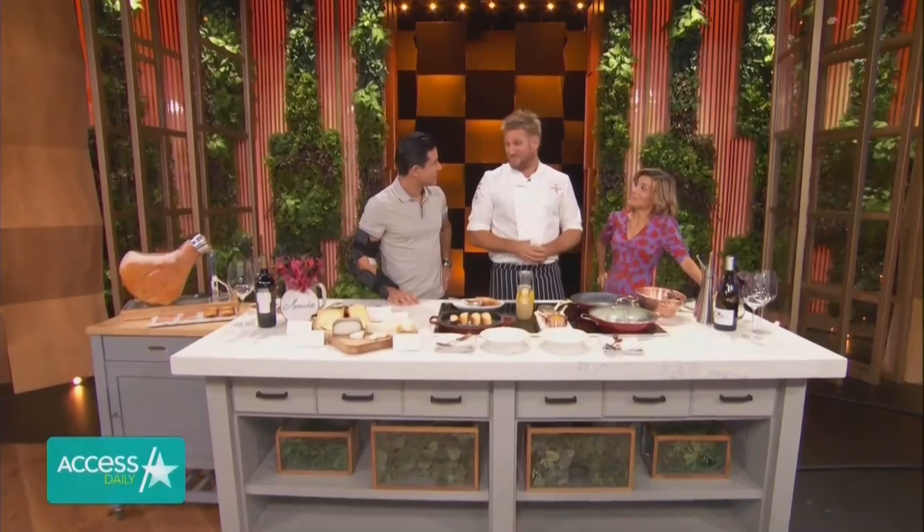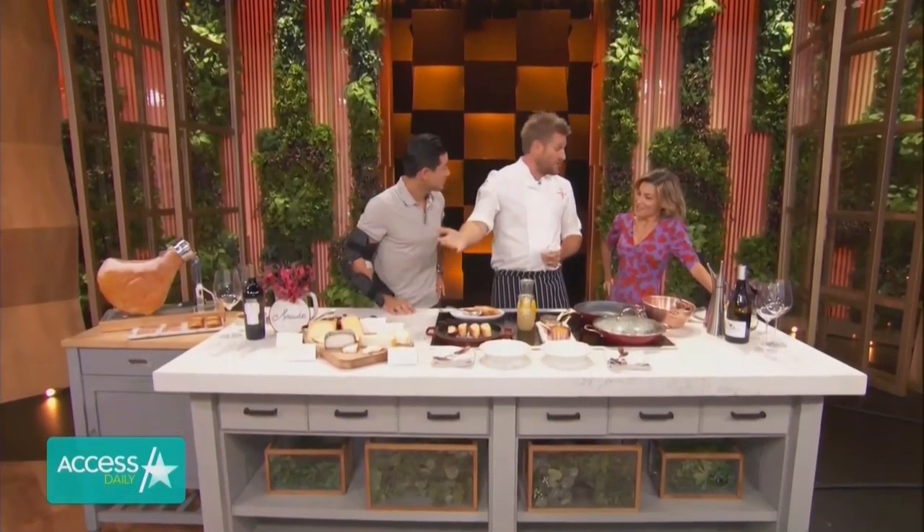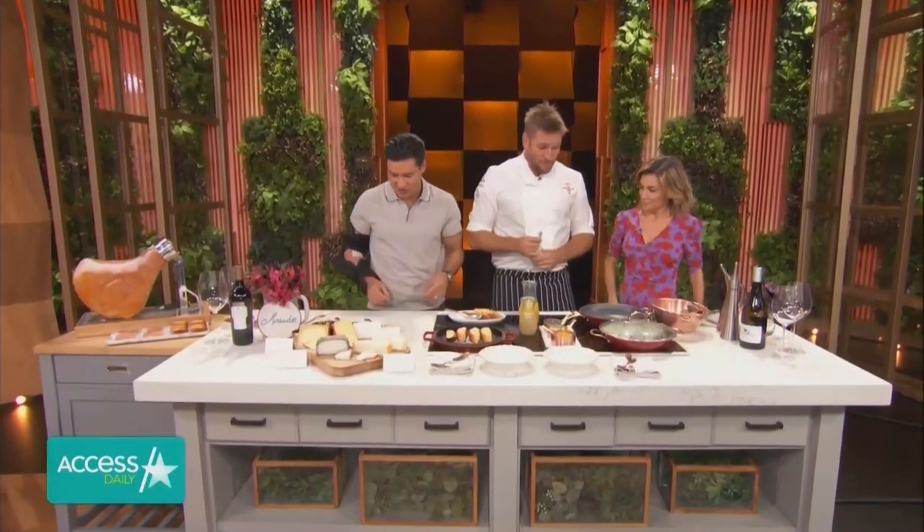We were in the north of Spain and the goat herder told us the best way to try the milk is warm. And we're like, for real? So anyway, we did, and it was pretty delicious. I brought you lots of goat's cheese. It was made with milk just like that.